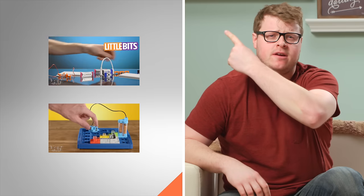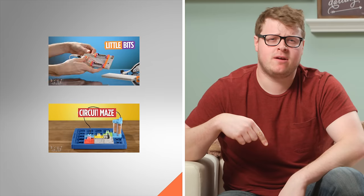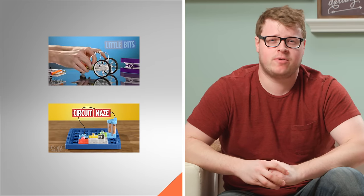Vat19.com. For more fun with circuits, tap here and here. Or tap here and get your own Draw Circuits and make your own creations.